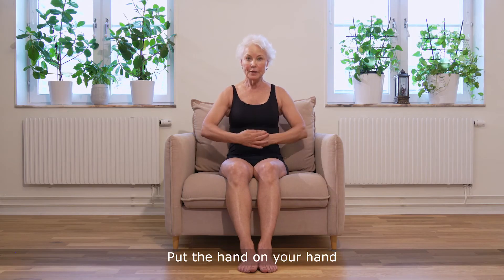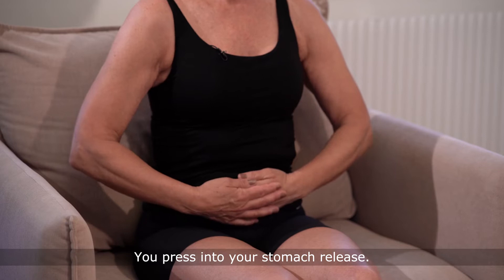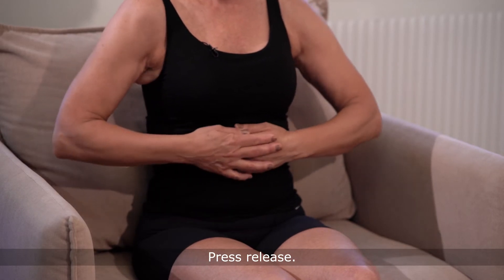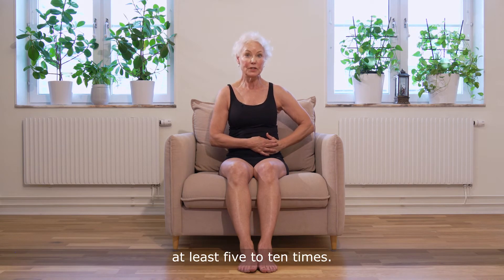Put your hand on your hand and your stomach, then go clockwise. Press into your stomach, release — press, release — repeating this motion all the way around. You should repeat this at least five to ten times.